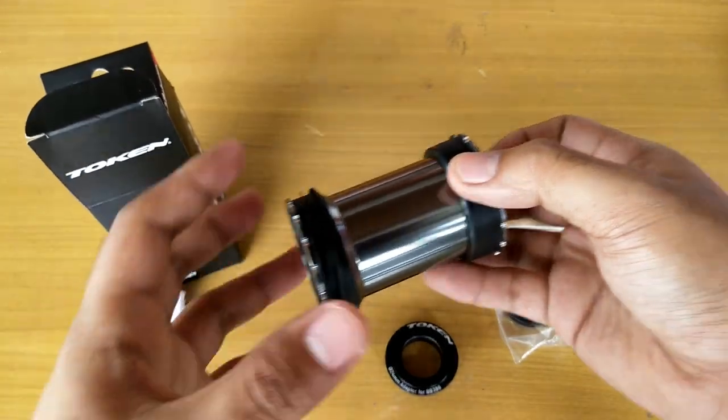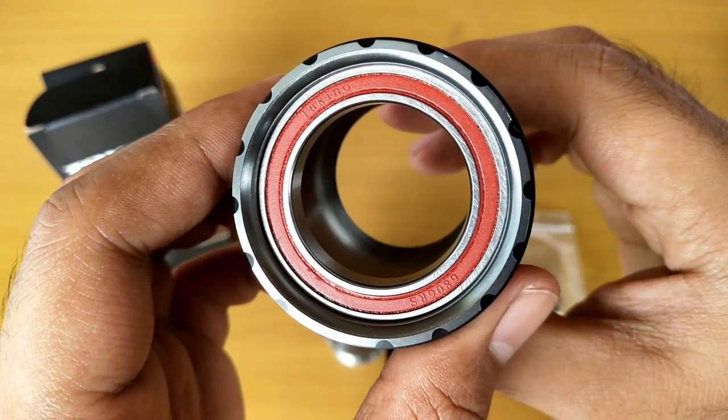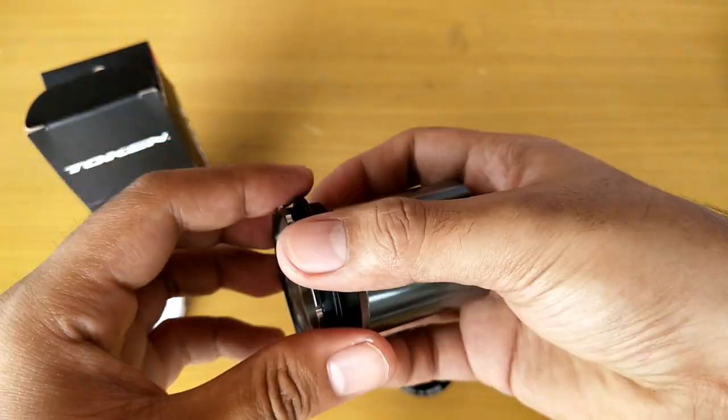The bearing version of this is 6806 RS Takino bearings — just added info in case you have this type of BB and need to replace the bearings.